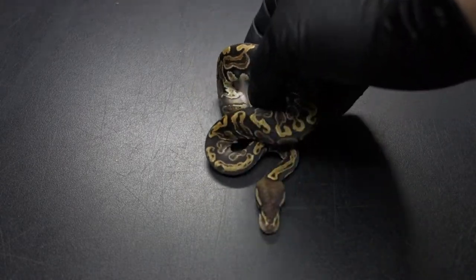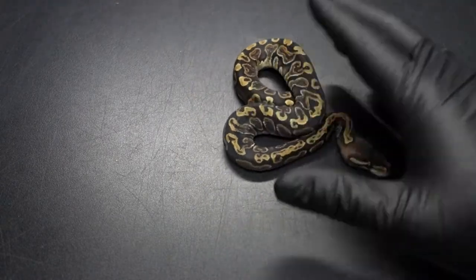Alright guys, this is Ryan from R&B Reptiles. I'm here to show you the follow-up to the G.H.I. Arroyo to Fire clutch. They all shed out so I'm just going to run through them real quick and tell you my thoughts on them, and you guys can give me your feedback.